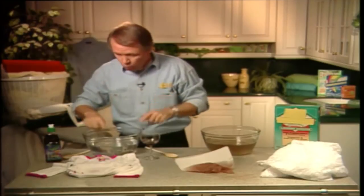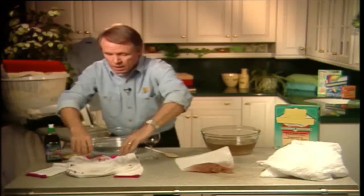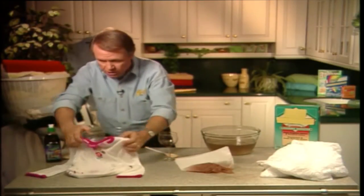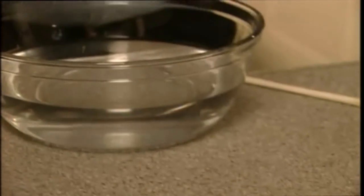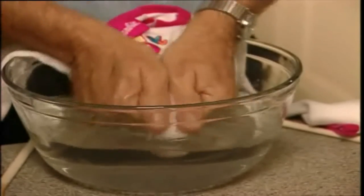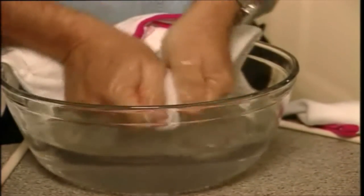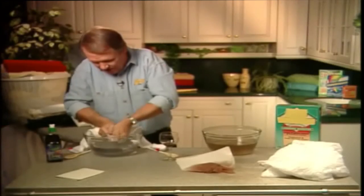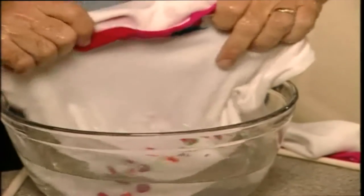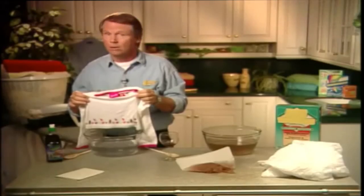Take a bowl of water to which you've added a few tablespoons of borax like this. You're not going to believe how easy this is. You take the stained shirt — you can see the stain on there — dip it into the solution, smoosh it around a little bit in there, and then we take out a clean shirt. Is that amazing or is that amazing?